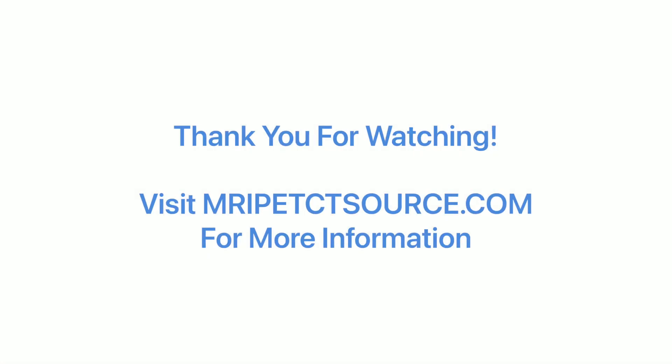Thank you for watching. Please click the like button if this was a helpful resource, and consider subscribing if you're interested in radiology-related content.